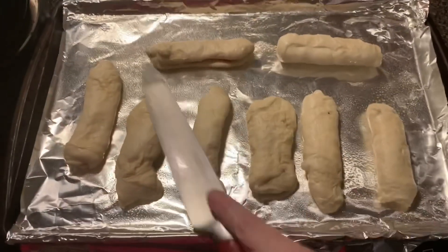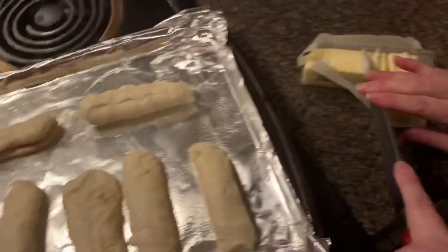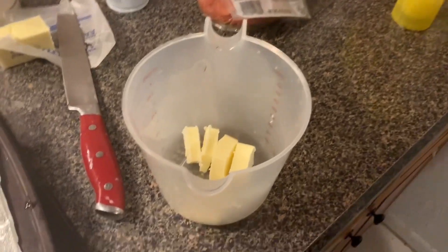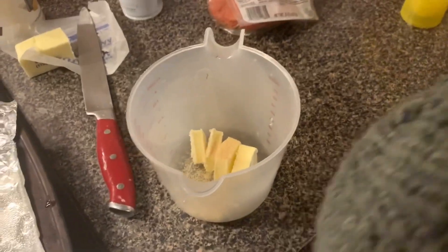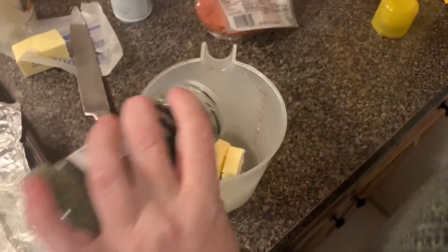So I made eight of them. I'm taking half a stick of butter and I'm going to melt it with some garlic powder and some parsley flakes.